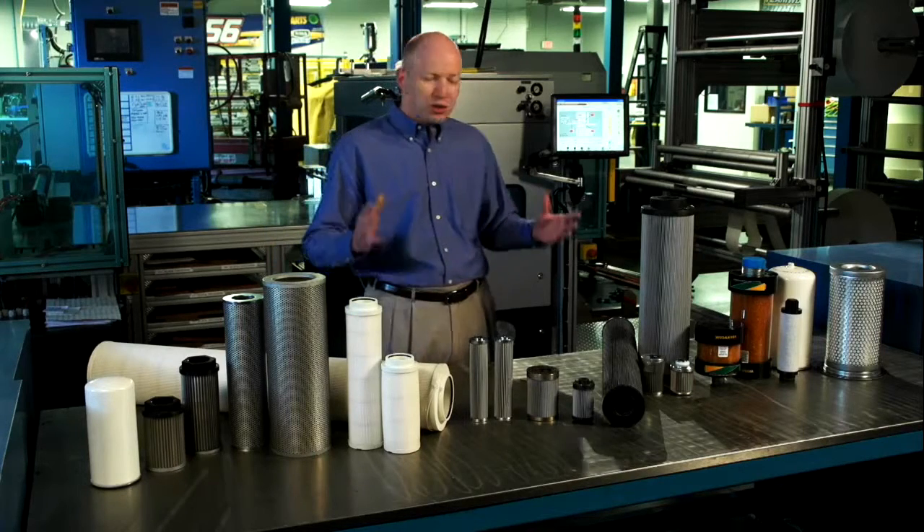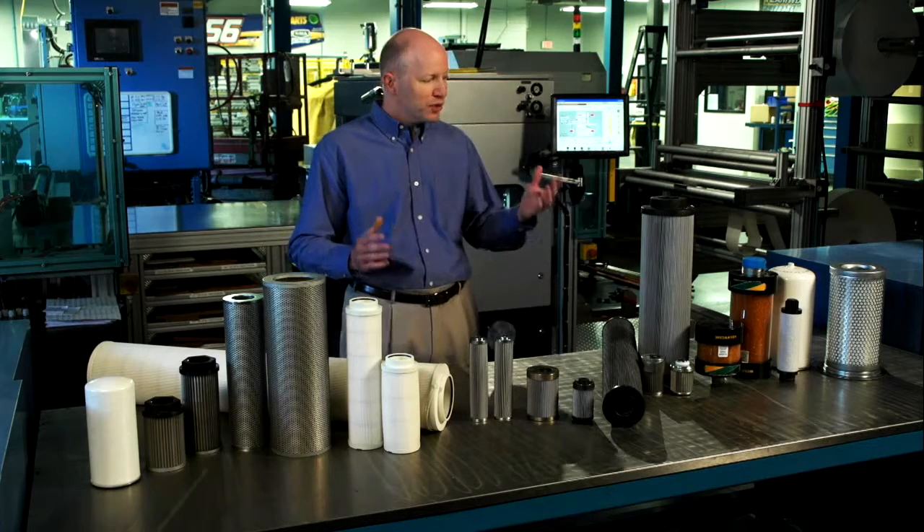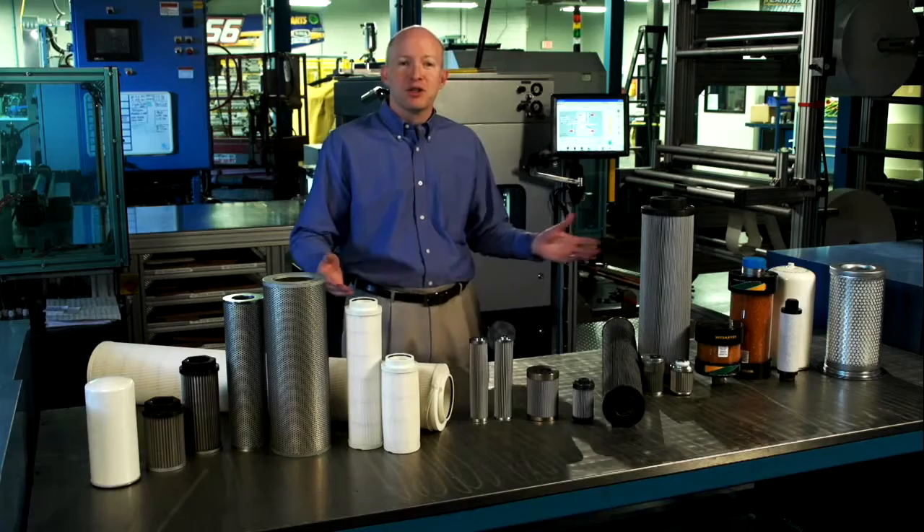Hello, I'm Donald Chilton. I'm the product development manager here and what we're going to talk about today is our industrial filtration line. In front of me, we've got just a small gathering of our 9,000 plus part numbers that we have available. You see a little bit of everything from spin-ons to cartridge filters to some things you may not recognize. Industrial filtration gets a lot of the names for the products and the shapes and sizes from where they're used in the system.